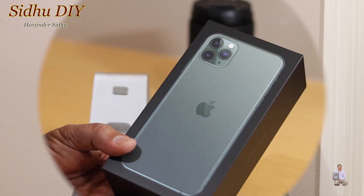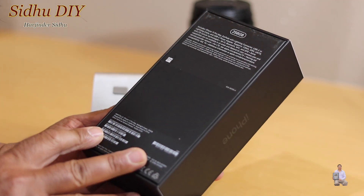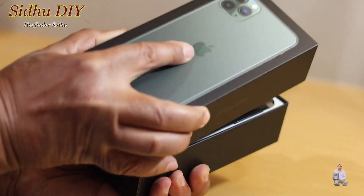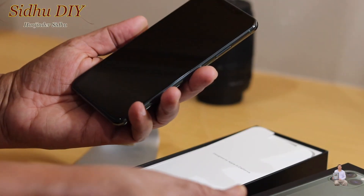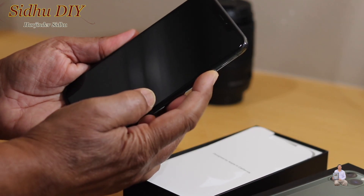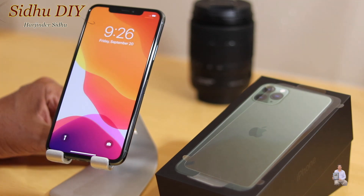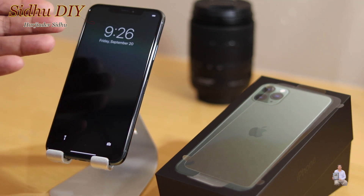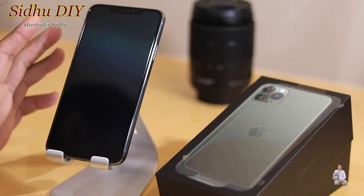So let's get started. This is the midnight green iPhone 11 Pro Max and this is 256GB. I'm going to take the plastic out — I already have set up my phone and I'm going to start it right now. The phone is already started, it's 9:26 PM on September 20th.